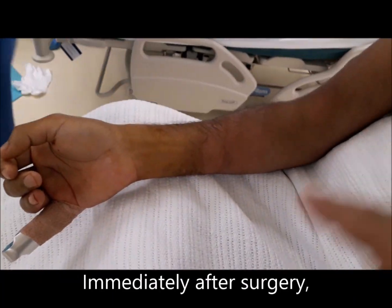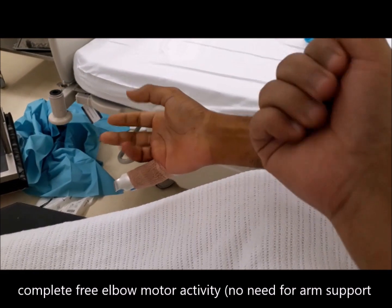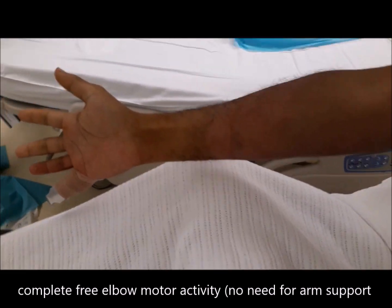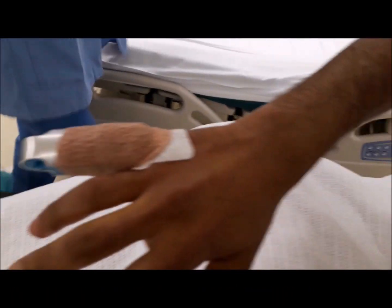You see, he has retained flexion. I'll know it was totally recovered. Okay, move your hand. Okay, perfecto. Alhamdulillah, he's pain-free. Surgery is done and he's pain-free.